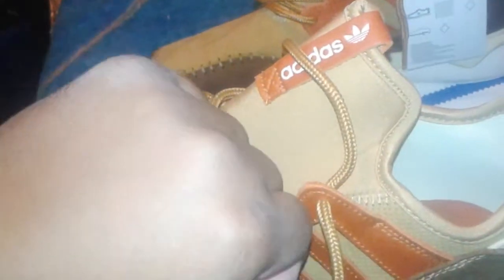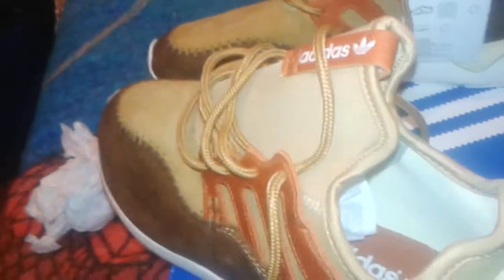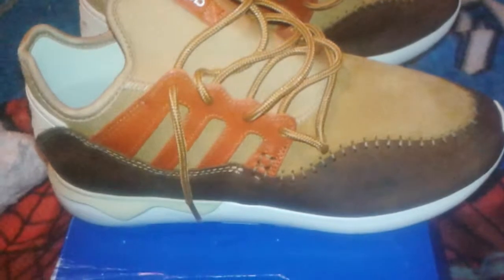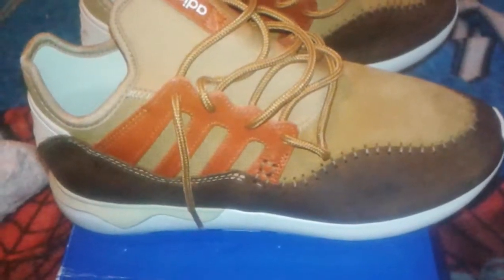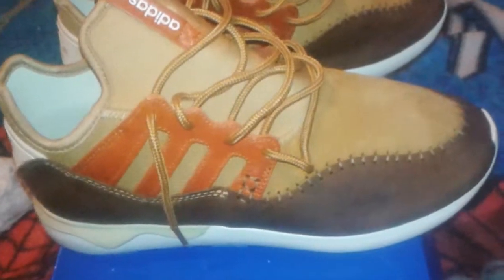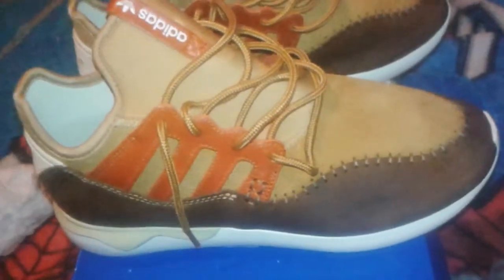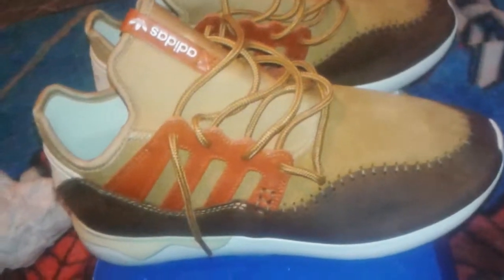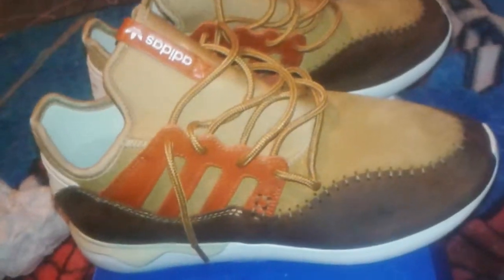Excuse my ashy hands, guys — just came out the shower, this is how I do these videos. I'm feeling these. I got these on Eastbay.com. They were on sale for 75 bucks, added a discount code and got them for $59. Two-day shipping — can't complain. I'm definitely going back and copping me a couple more pairs. They got a few dope pairs in there.